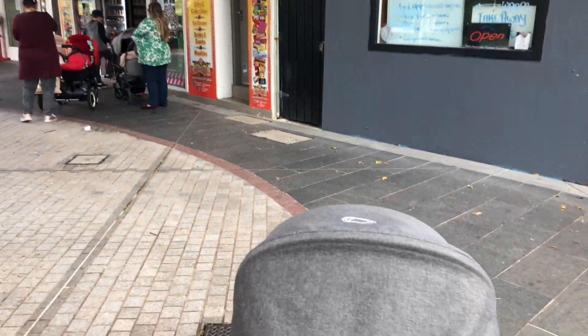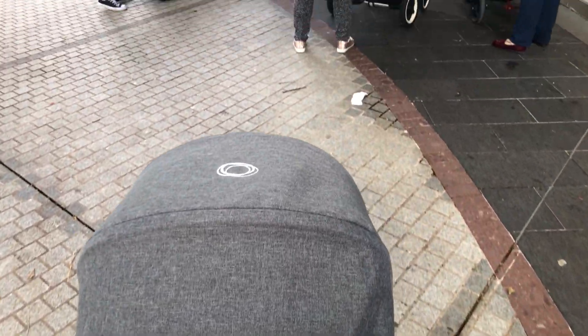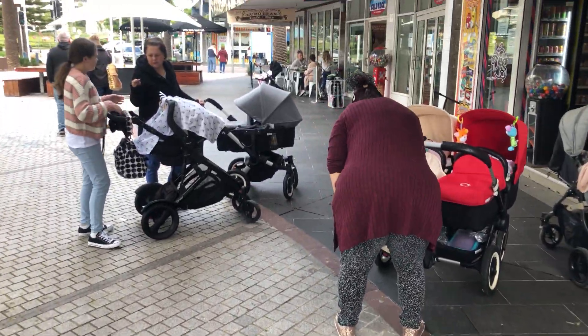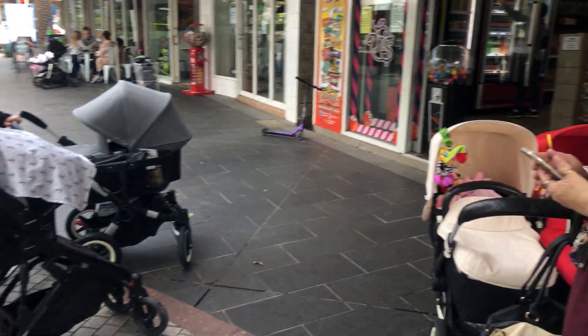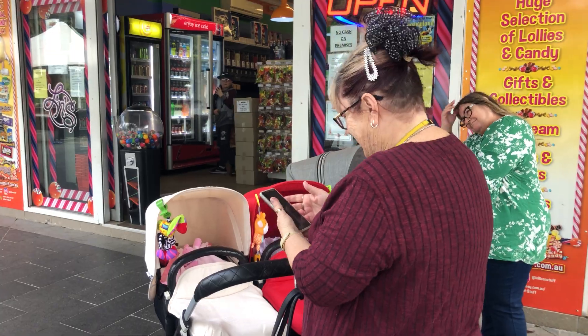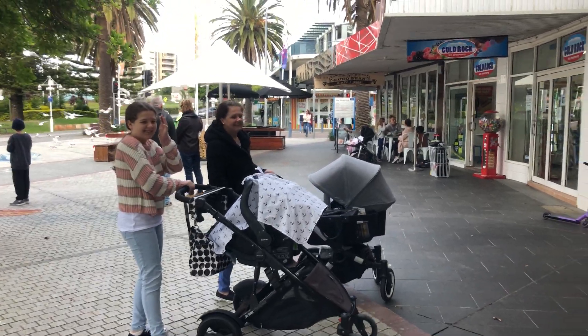I've put my hood down so that Onyx is all covered up and not getting any wind on him. I love all these prams — they're just so beautiful. Hey, there's Jen's butt! Oh, I wanted my butt on YouTube! Oh no — you could have wiggled it a bit.